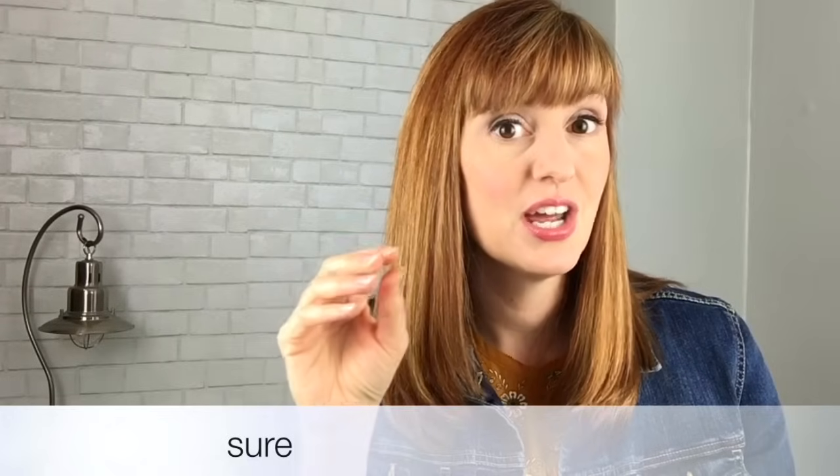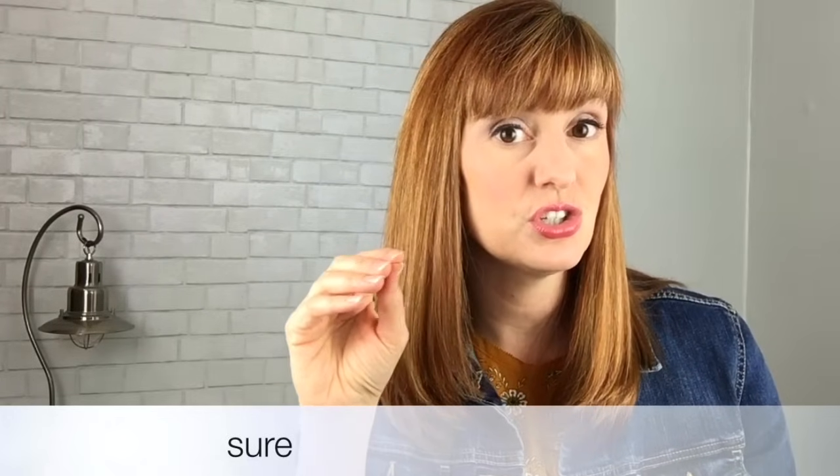Another sound you can use to help you work towards the R sound is the 'shh' sound. When you do the 'shh' sound, the sides of your tongue are pressed against the back top teeth, the tip of your tongue is up and pointed towards the alveolar ridge but not touching or tapping it at all. You can try the word 'shur' — shur.